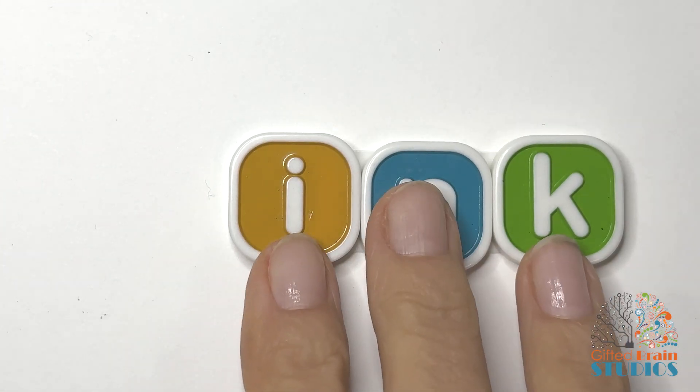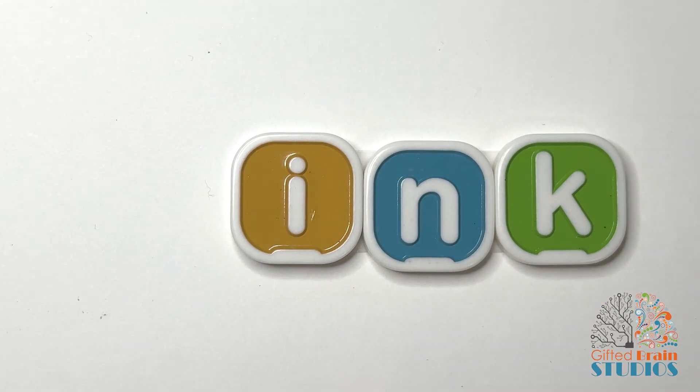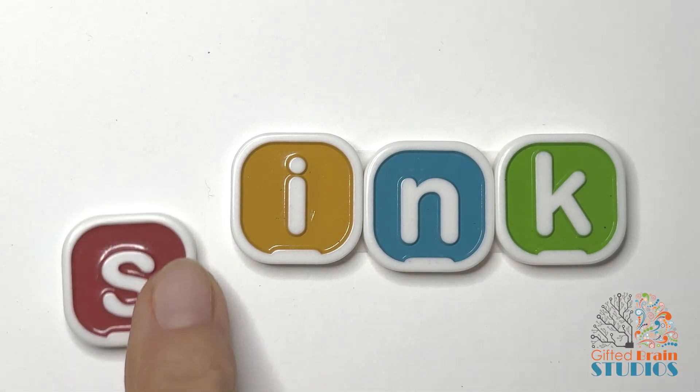Now we're reviewing the ending INK — like there is ink in an ink pen. Okay, let's put a consonant in front of it.